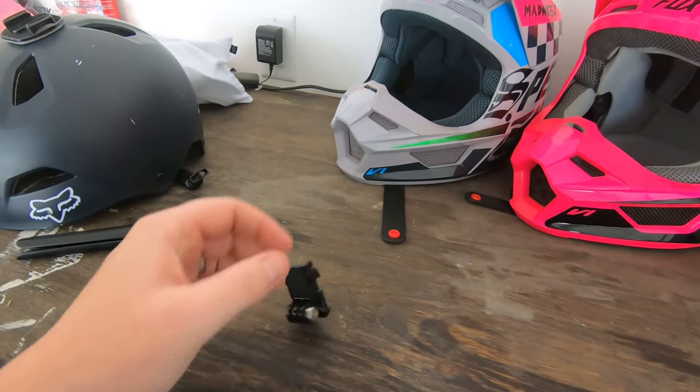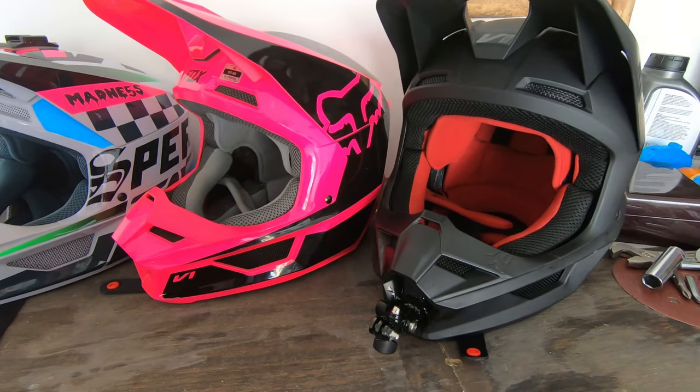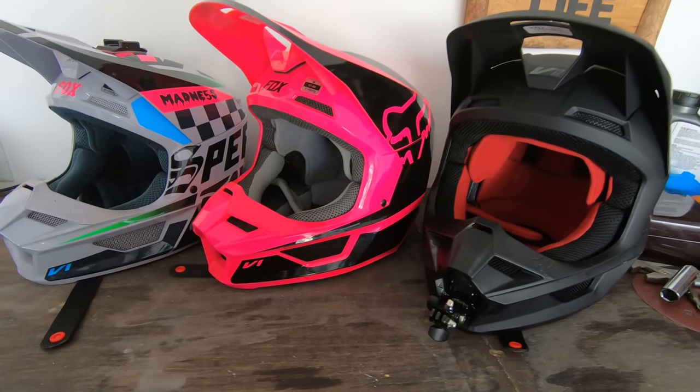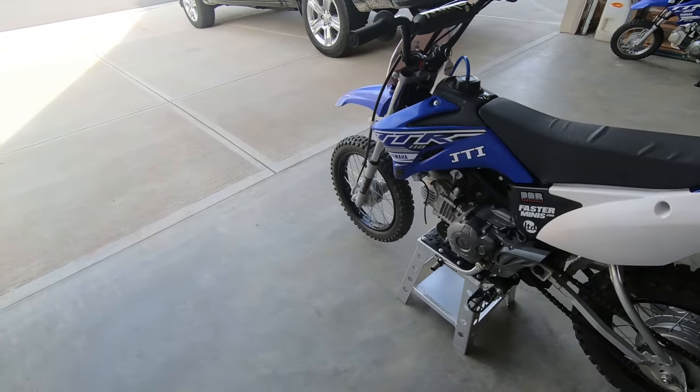So if you've got a GoPro mount and a Fox helmet, then this will be about a $10 job for you for the best possible GoPro footage you can ask for. Go ahead and subscribe to the channel because we're going to be doing some riding this weekend at the pit bike track — it's been about two weeks since we've actually gotten to go out there and ride. If you like this video, give us a like, subscribe, and we will catch you in the next one.